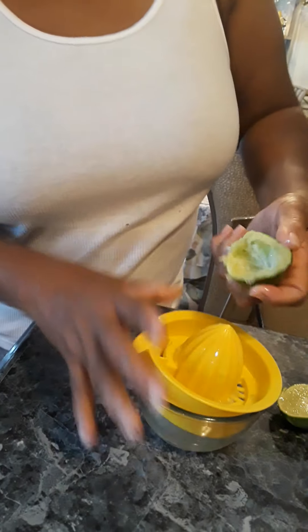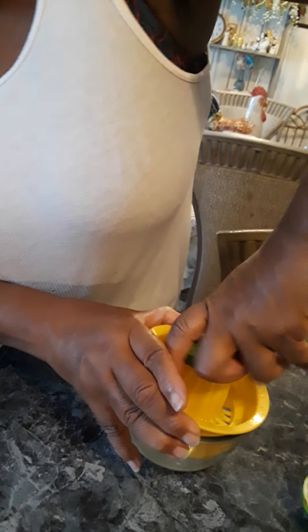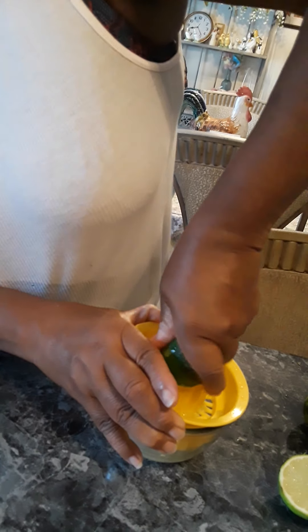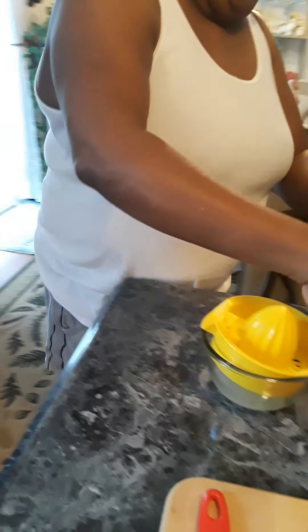Let me get all that out of there. I think that's enough juice right there. I'm going to make me a little bit of some lime juice. No, that's enough lime juice. I'm going to use that one for something else.